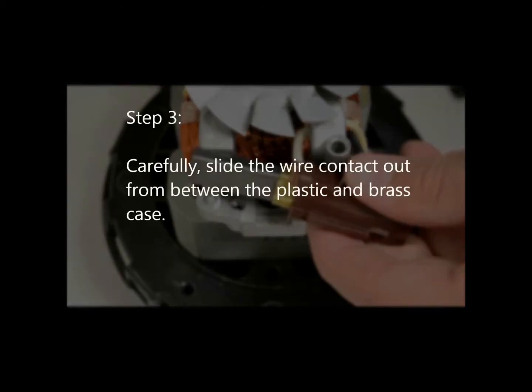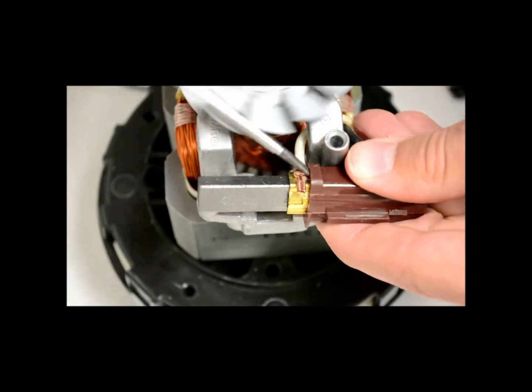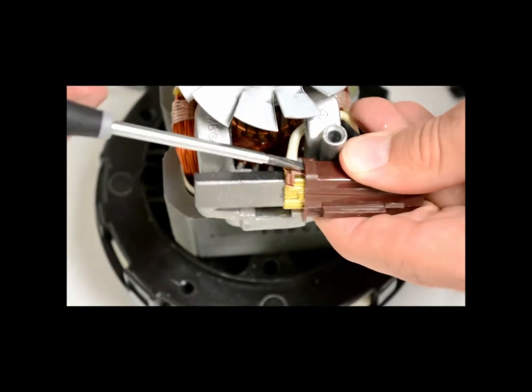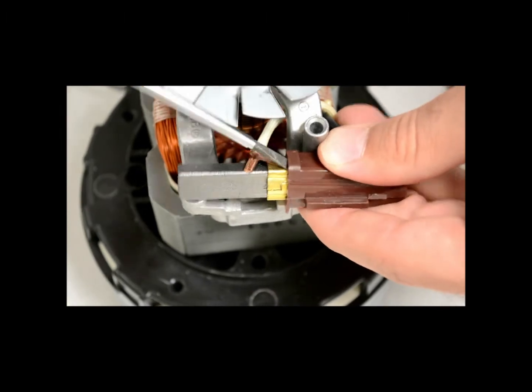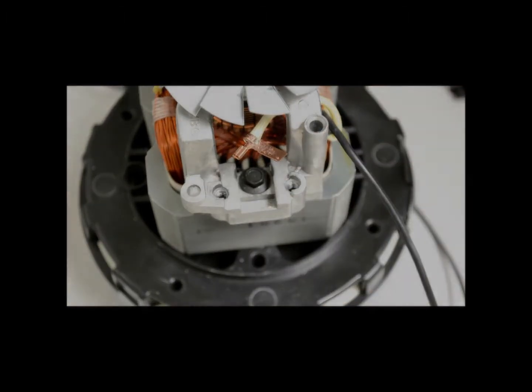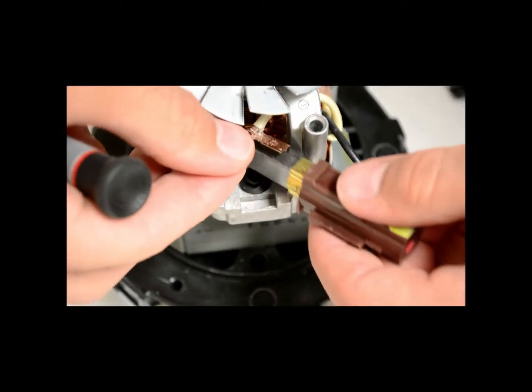Step 3: Carefully slide the wire contact out from between the plastic and brass case. Step 4: Slide the wire contact into the new brush and replace the metal strap.